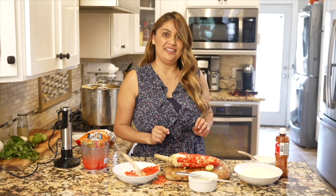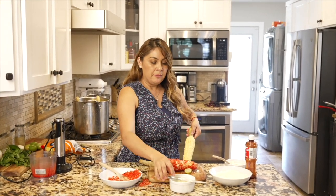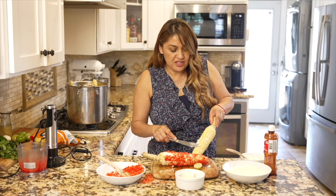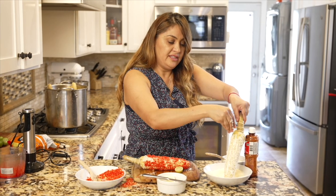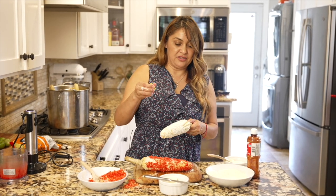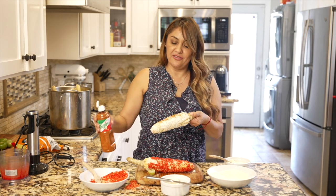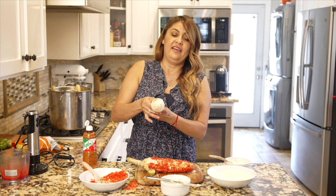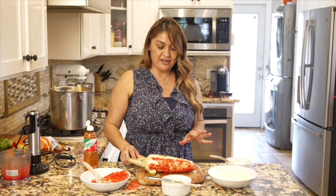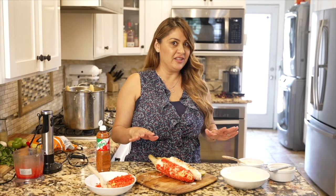Beautiful! Now let's serve it. I'll show you the second style — same base but without the hot Cheetos. This one has just mayonnaise and cotija cheese — you can put a little or a lot, it's up to you. This is the way the elotero asks: do you want chili powder? Do you want lemon? This one uses tajin. So these are the two styles I like to prepare at home: the hot Cheeto style and the regular style with tajin.